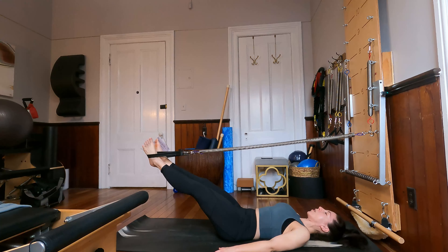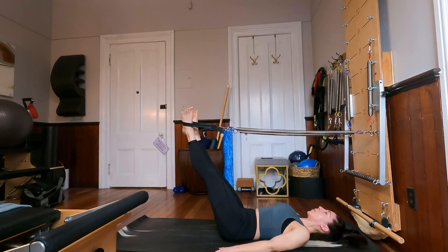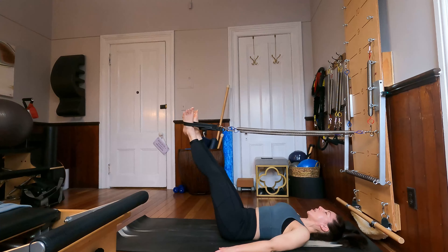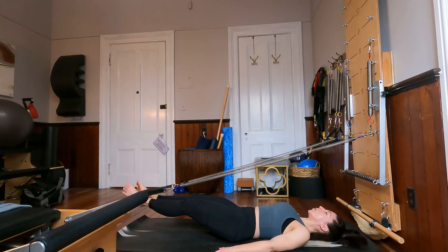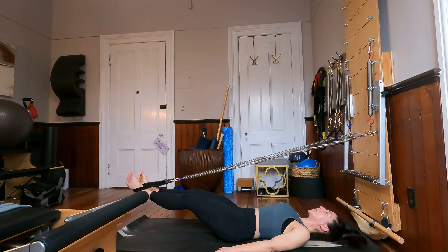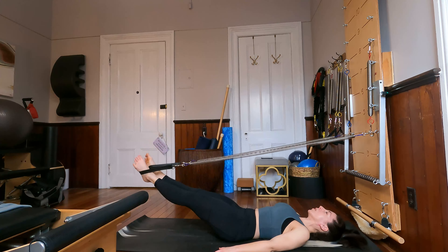Bring those heels back together, bend the knees halfway in so you have a diamond shape between the legs. We're going to lower that diamond shape forward and down, extend the legs long at the bottom, and then lift our long legs back up. Bend back into your diamond, take that diamond shape down, extend the legs long, and lift your long legs back up. Last two in this direction, and last time. Let's reverse it — we go down with long legs, bend into our diamond, take our diamond shape up, extending the legs at the top. Down with long legs, diamond, diamond shape up, and extend. For three, and two — almost like you're swimming — last time.